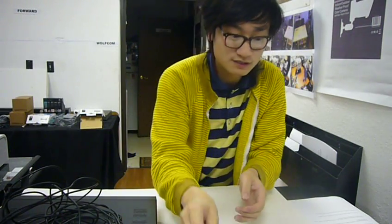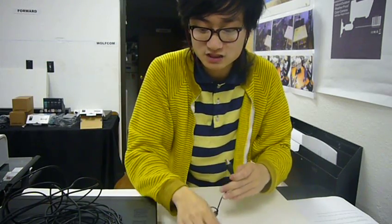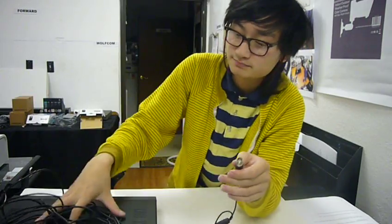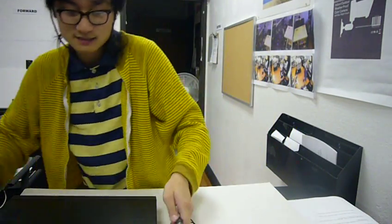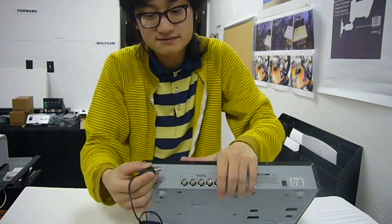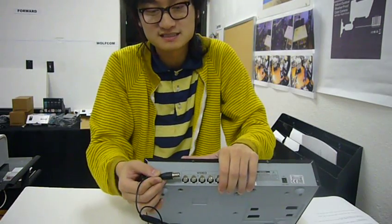RCA connections are going to be the most common connection on consumer devices — in the back or front of your TV you'll find white, red, and blue RCA cables. But BNC is going to be the standard for almost all security cameras and their connections. So if you're going to hook up a DVR system, almost all of the time it's going to be a BNC connection.